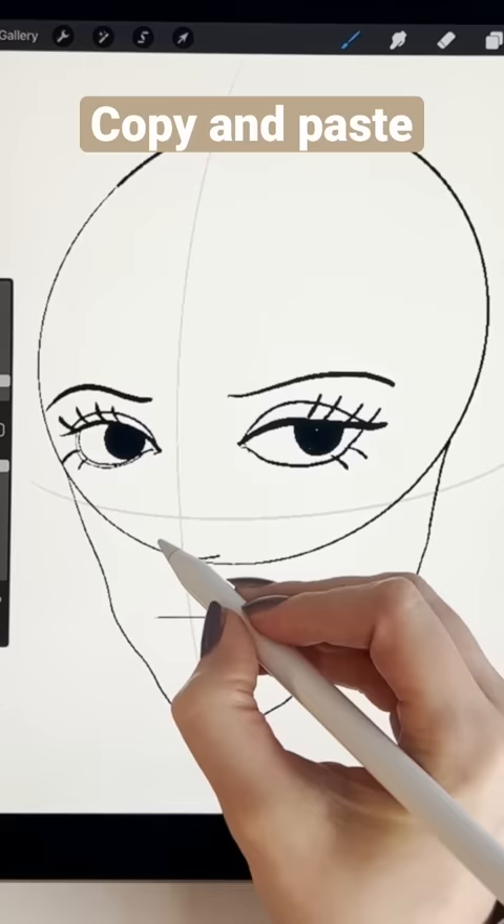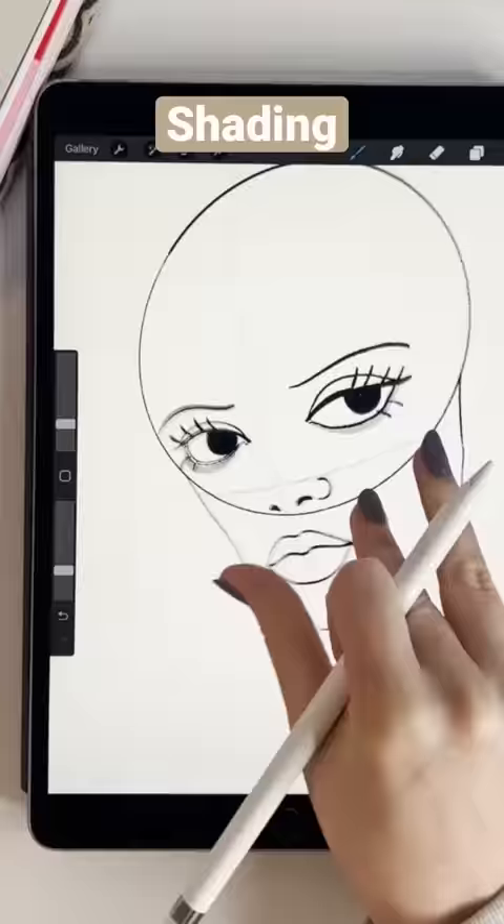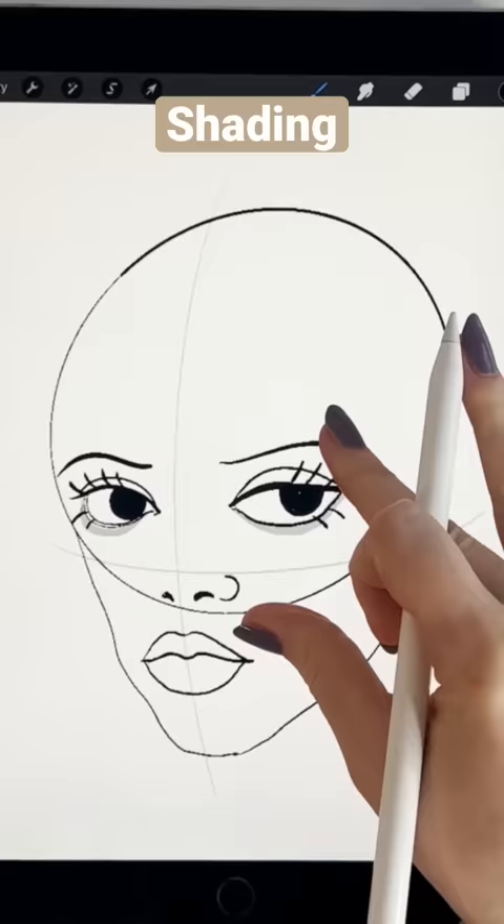Just copy and paste that, baby. Then draw a triangle for the nose, add nostrils, and then the juicy lips. Then we're gonna shade and add dark circles around the eyes.